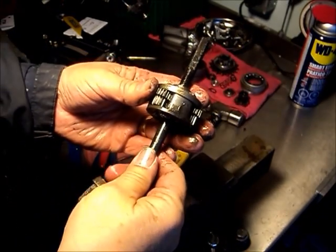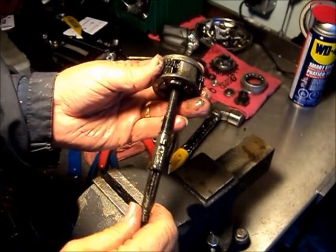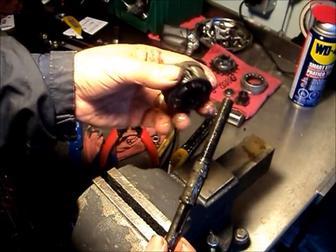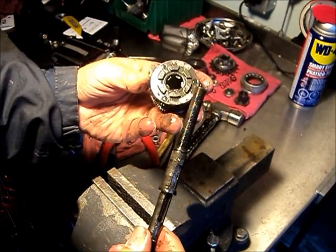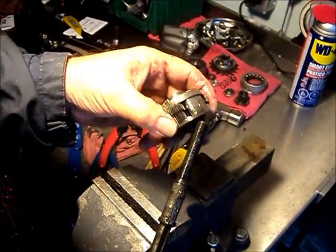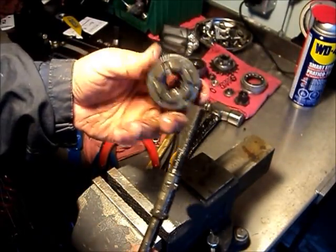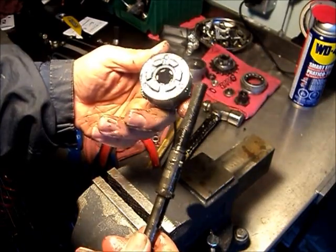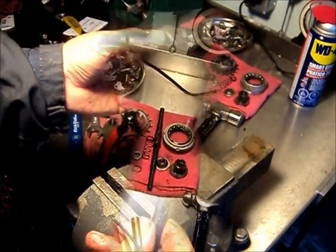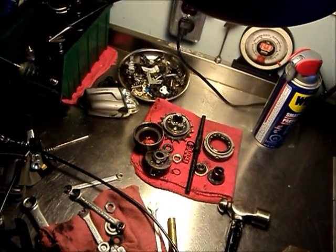We have to wiggle the axle out so that the key slides out of the sun gears. This is a newer design that has the sun gears as part of the sub-assembly integrated with the planetaries, so we don't have to worry about timing the planetaries or anything when we put it back together. That's it — the sum total of the internal parts. Not really a lot to it.